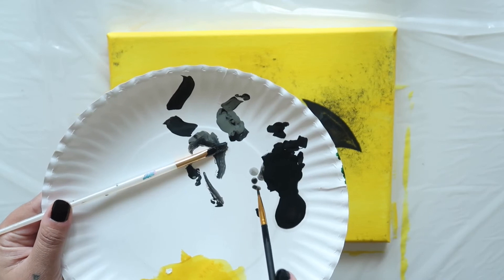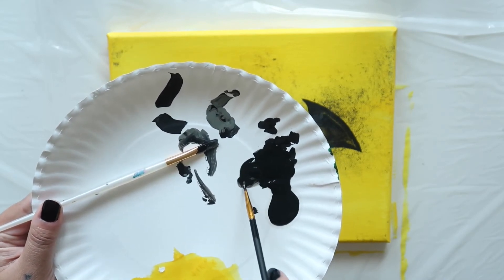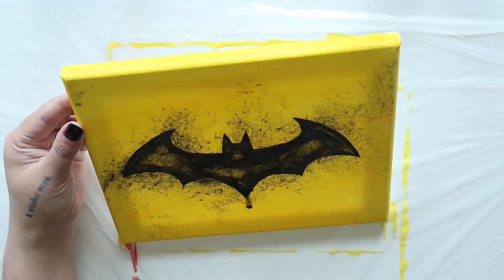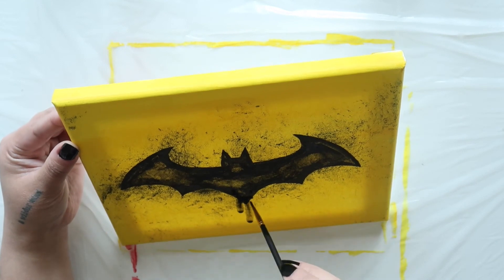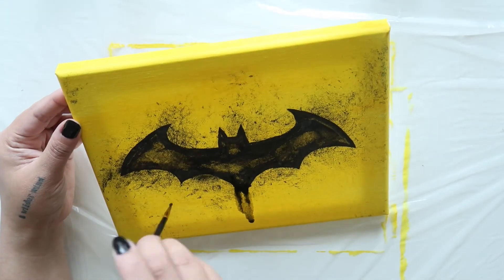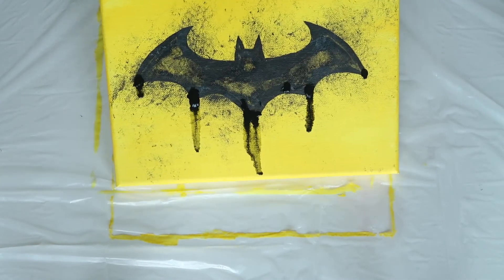To get that dripped paint look, we're going to add a few drops of water to our paint and mix until it's runny. Stand your canvas up and then paint some drops near the bottom center of your logo with a small round brush. Let the paint drip down. Add some more drops to the bottom points of each bat wing.